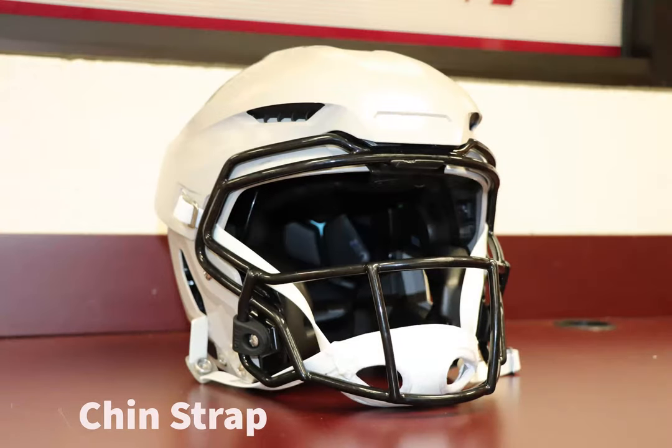The chin strap is there to hold the helmet securely on the head. This provides stability to prevent neck and head injuries so the helmet does not move upon impact. Many also have some padding for more comfort.